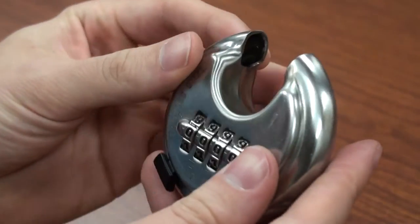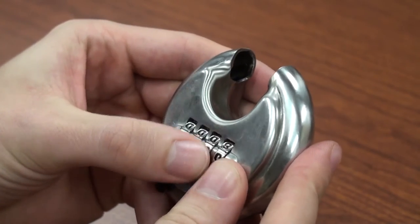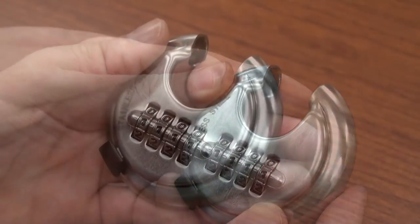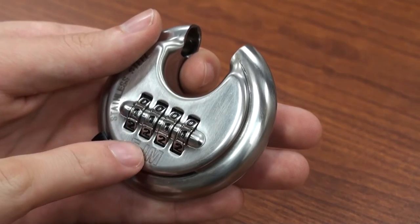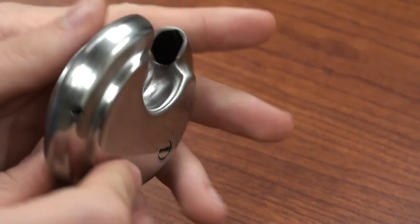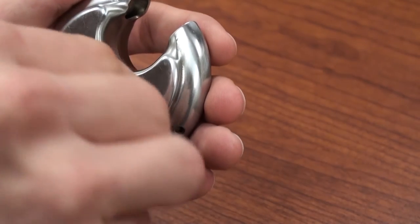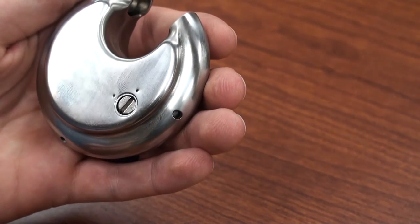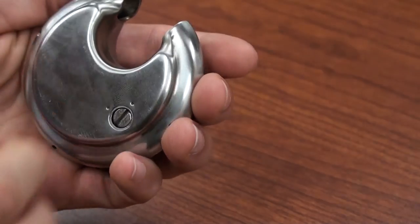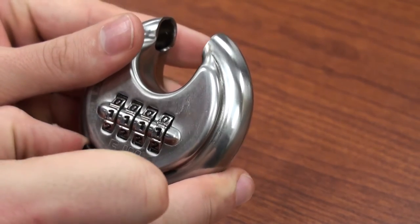Here we're going to change the code to 1111. Double check the dials to make sure they're at the desired new combination. Then turn the lock over and turn the reset screw clockwise 90 degrees back to its original vertical position. The lock is now set to the new combination. You will now be able to close the shackle to lock it.